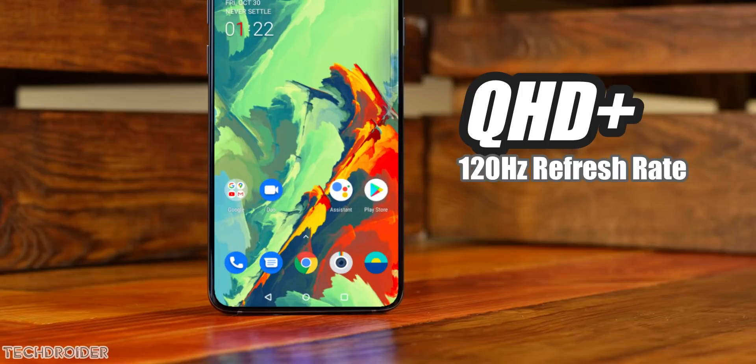In terms of specifications, it's a Quad HD Plus panel with a high refresh rate, and personally I wish it's no more than 120Hz, which is more than enough.